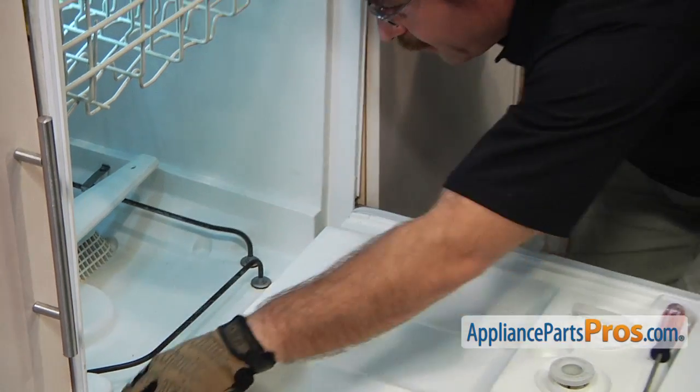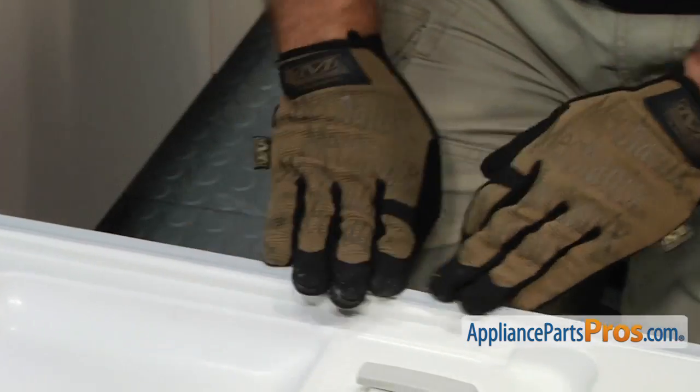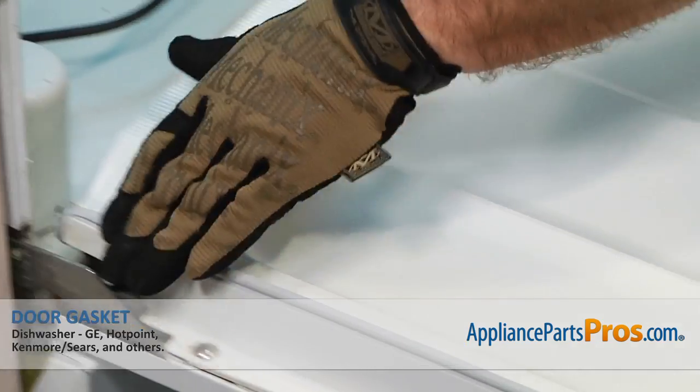Now that we have the gasket in at the bottom of the door, we can go around the outer gasket and just press it down to make sure it's all the way in, and then we're done.